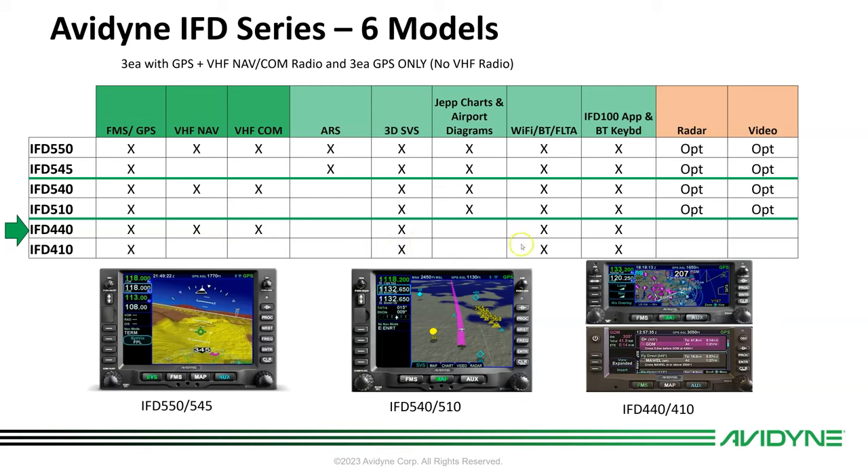It's got synthetic vision, Bluetooth, Wi-Fi, and forward-looking terrain alerting. Since it has Wi-Fi and Bluetooth built in, there's a Bluetooth keyboard that comes with it. And you can download for free the IFD 100 app.